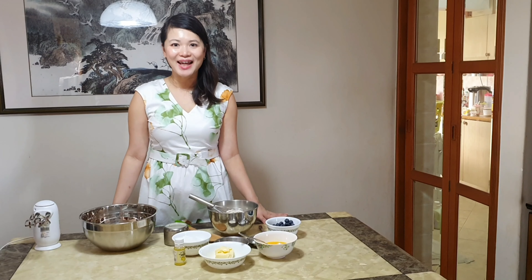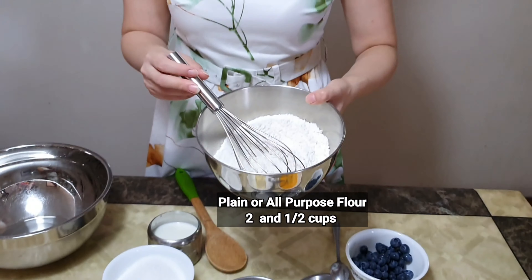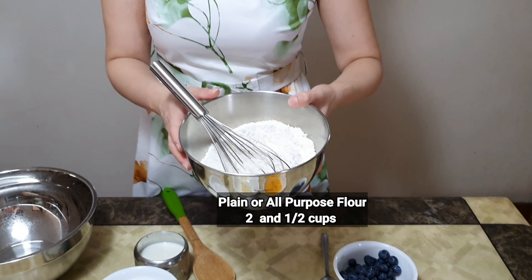Hello everyone, welcome to another episode of Cooking with Jen. Today we're going to make a very simple afternoon dessert called the blueberry cookies. It's a fruity one which is very refreshing and light on the palette. Let's take a look at the ingredients.